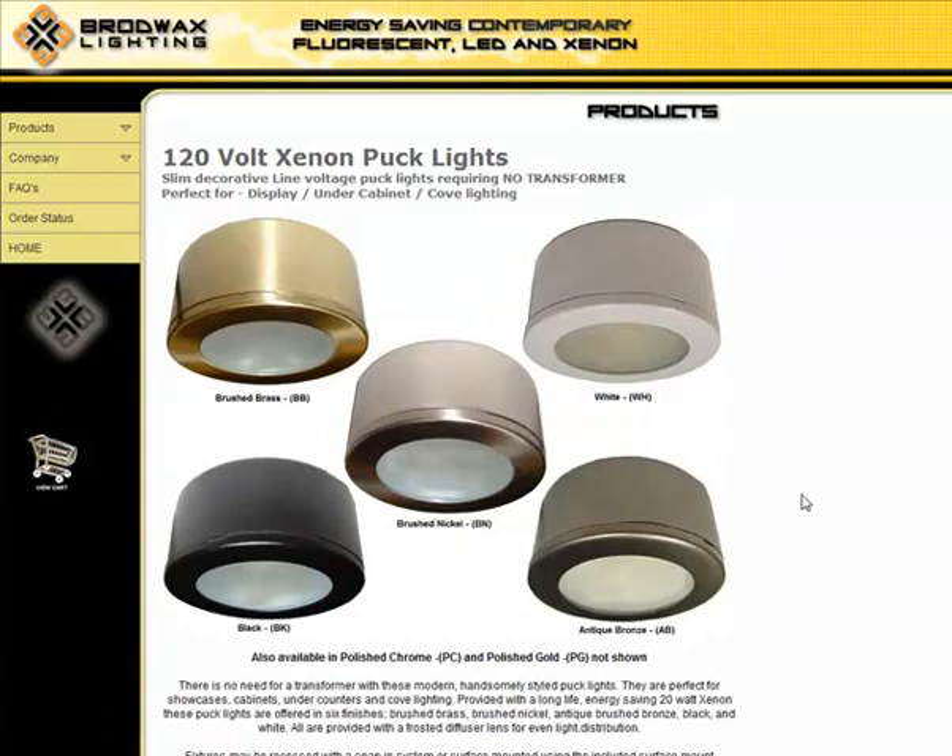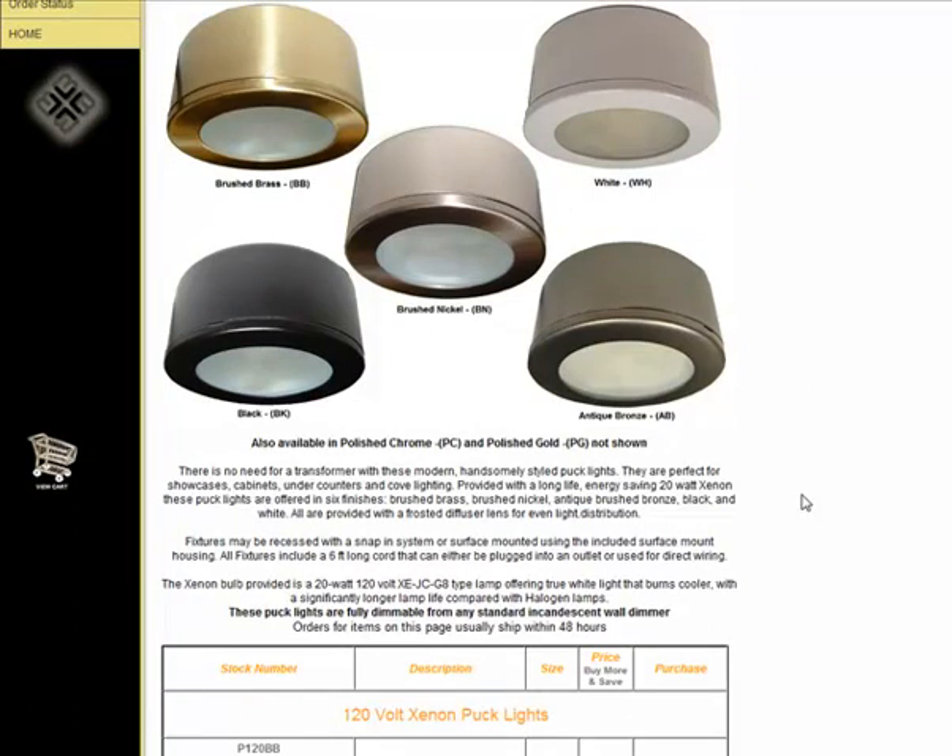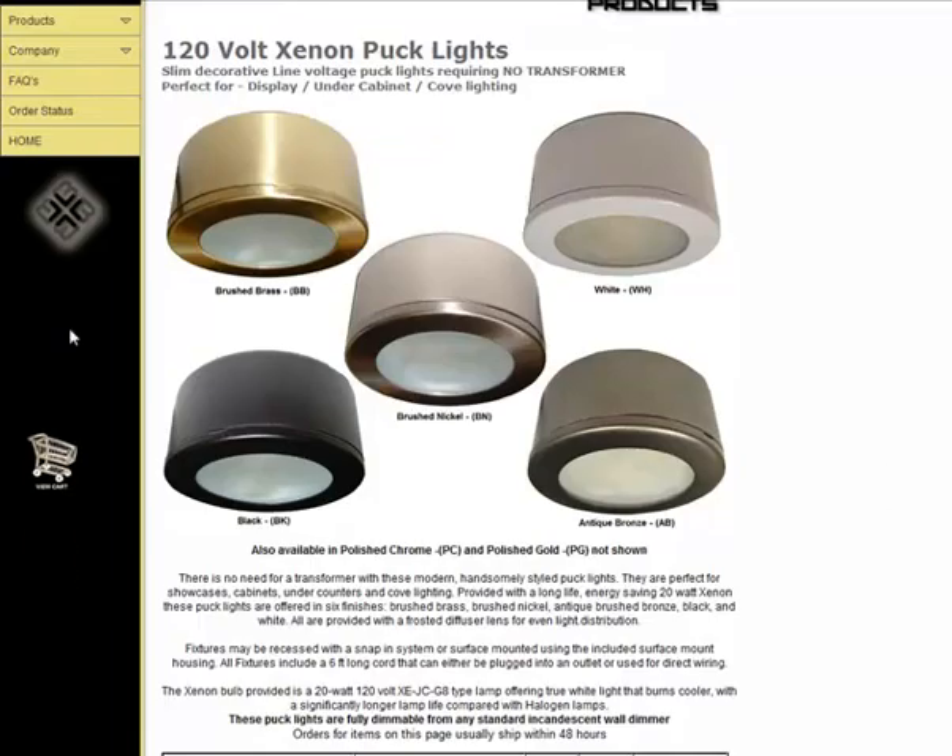In addition, as you can see, we offer five different finishes in this xenon puck light: brushed brass, brushed nickel, antique brushed bronze, black, and white.